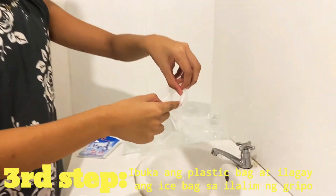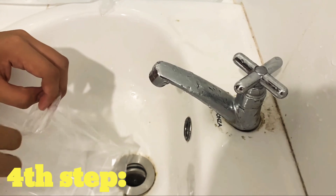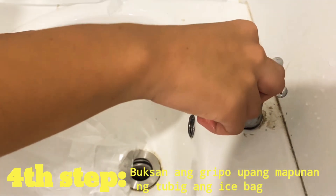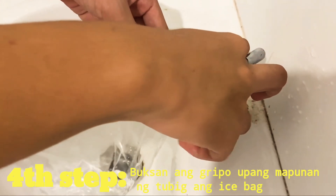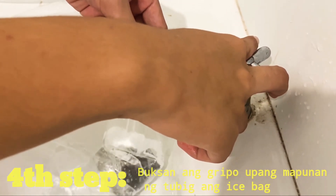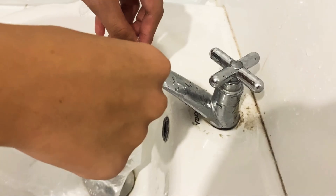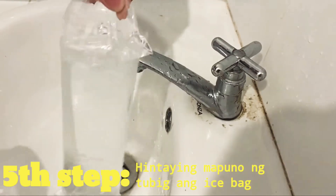Ang ikatlong step, ibuka ang plastic bag. Ang pang-apat na step, hawakan ang gripo at ipihit ito pa-kanan. Makikita ninyo na may tumutulong tubig mula sa gripo at nalalagyan na ng tubig ang ice bag. Ang panglimang step ay hintayin ang tubig na mapuno sa loob ng ice bag.